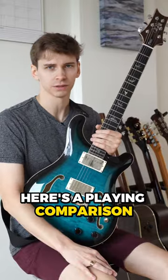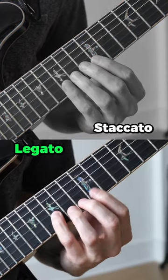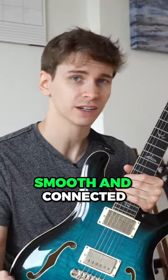Here's a plain comparison. The second way was much more legato sounding, which means smooth and connected.